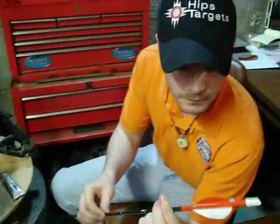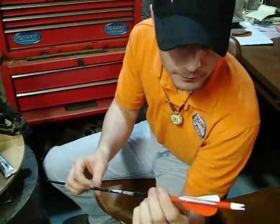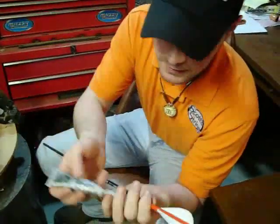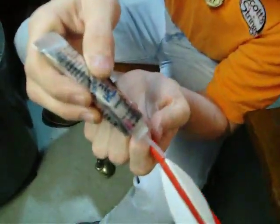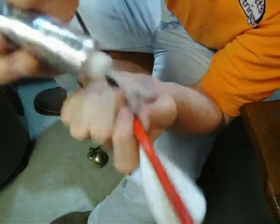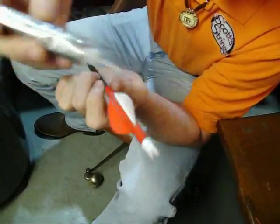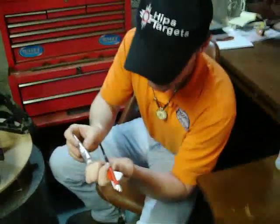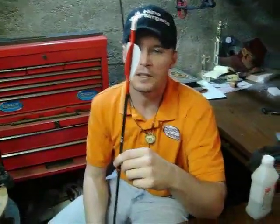That looks pretty good. And in the end, this is what your finished arrow should look like — this one's had the wrap, been glued and everything. The last thing that I do is take a little bit of Flex-Tite and put just a drop right there on the end of that feather, and a little bit on the back. This will help with any kind of contact you're getting on rest, especially the whisker biscuit. Arrow's ready to take out and fling into a target or a deer.